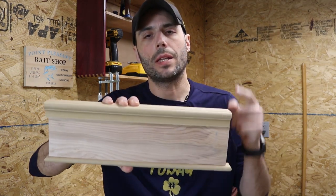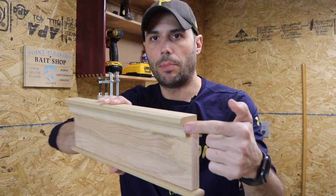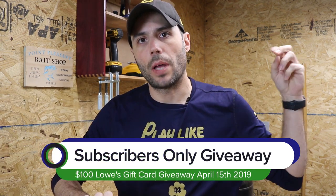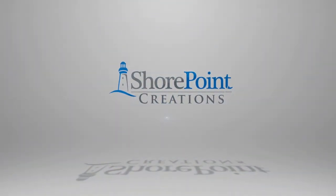Hey, what's up guys, it's Jay with Shorepoint Creations. In this video we're going to be making the header for this Craftsman style trim set — a Craftsman style bullnose because of the bullnose here and the bullnose down here. I'm going to make it out of one sheet of MDF using the router table and table saw. Let's get right into the build.